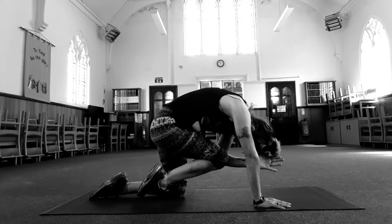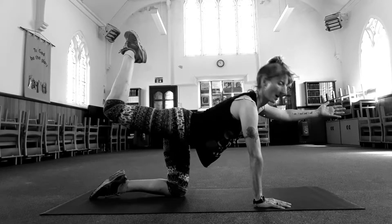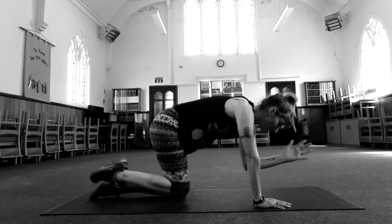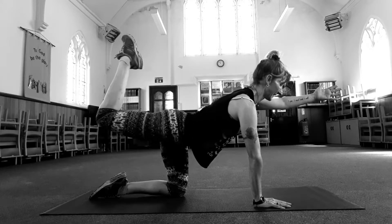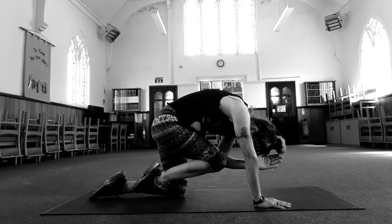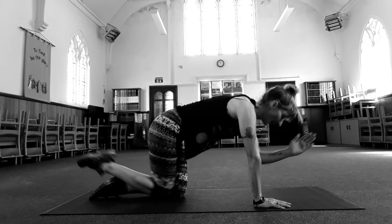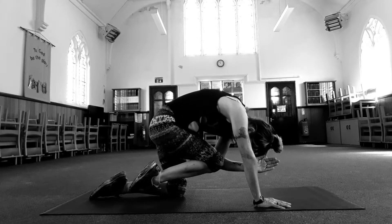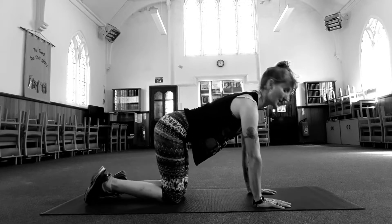Push into your right hand. Squeeze tummy muscles in. Inhale, extend that leg out. Eye up to ceiling. Exhale, pull in. Inhale, extend. Fast two. Squeeze your tummy muscles as you pull the knees to the elbow. Inhale, squeeze your butt. Exhale, pull up and up. Inhale, lift and lift.